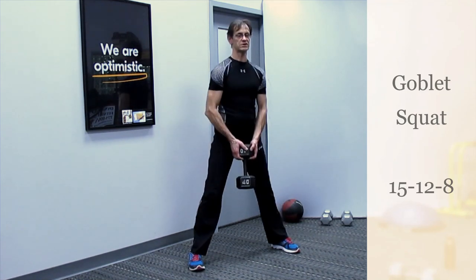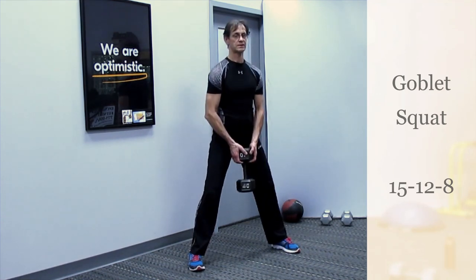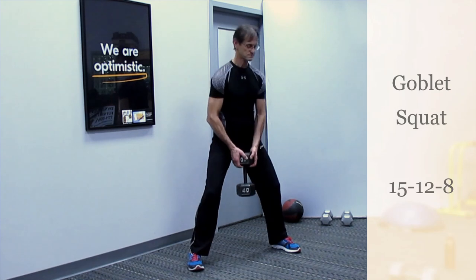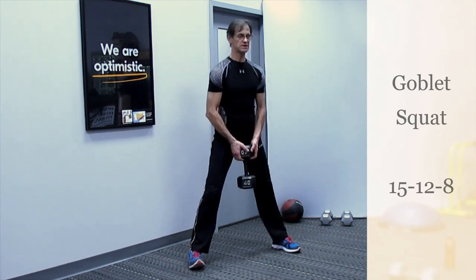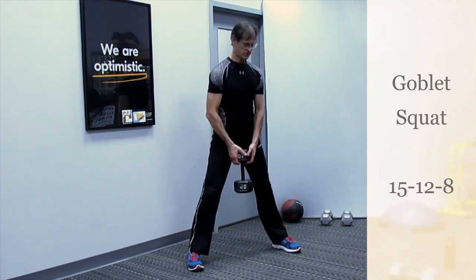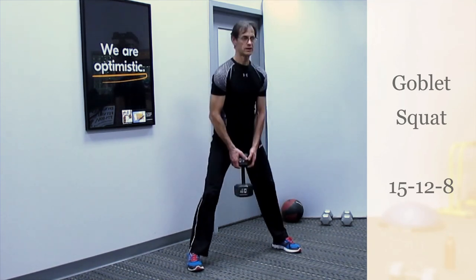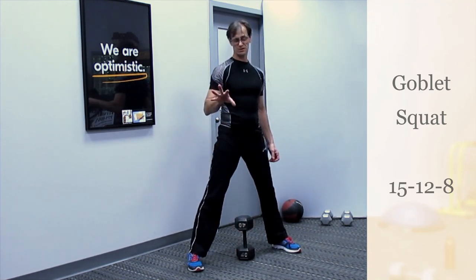Feet about hip width. Squat down and exhale up — make sure as you squat you're bringing that butt back, lifting those toes up, feeling it pressed on your heels. That's 15 reps. Place your dumbbell down lightly — just a little bit of a rest.